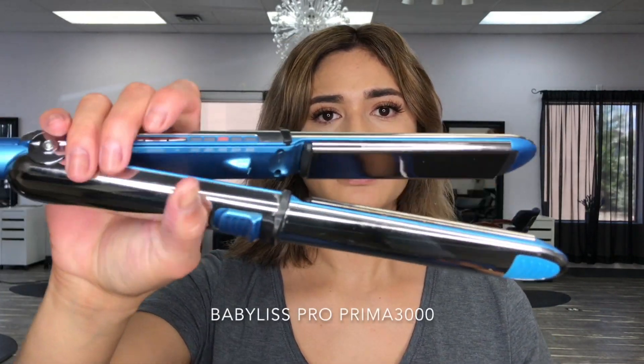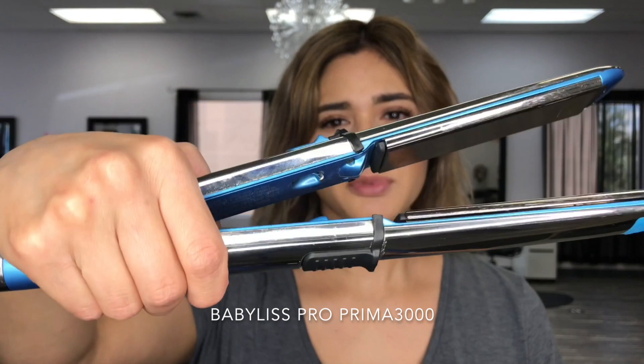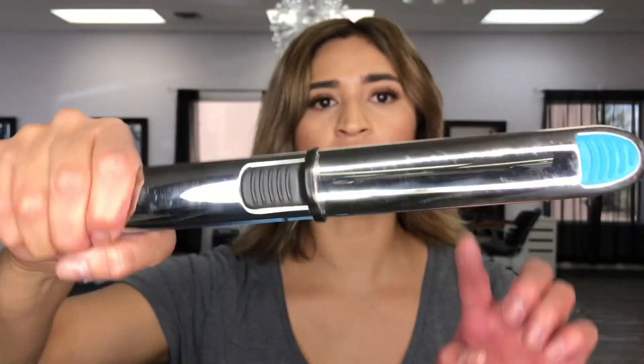So here's my Vabylis Pro. I think it gets up to about 460 or 450, but I only let it go up to 380. It does get hot on the outside.